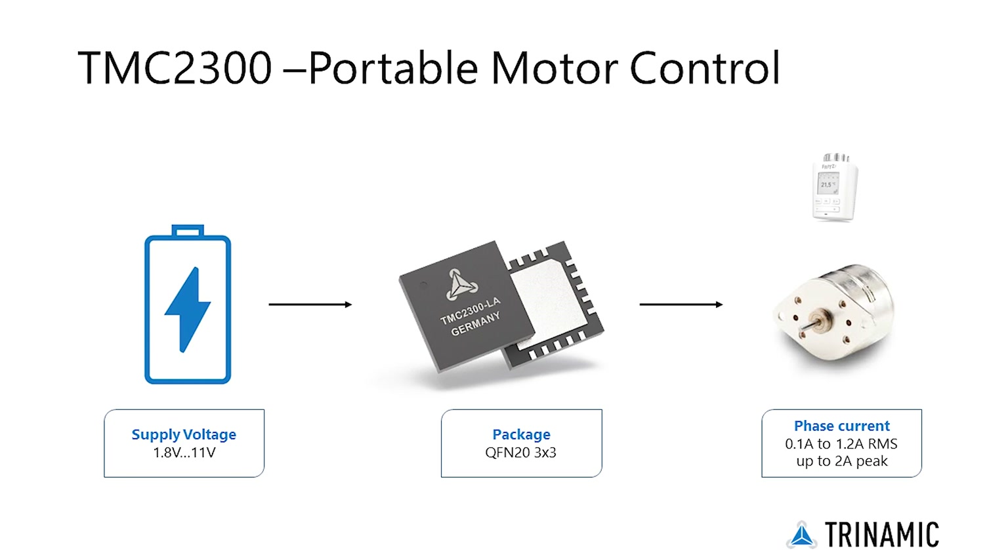The TMC2300 offers the lowest power consumption. Running on one or two lithium-ion cells, or two AA batteries, are all you need to drive innovation.